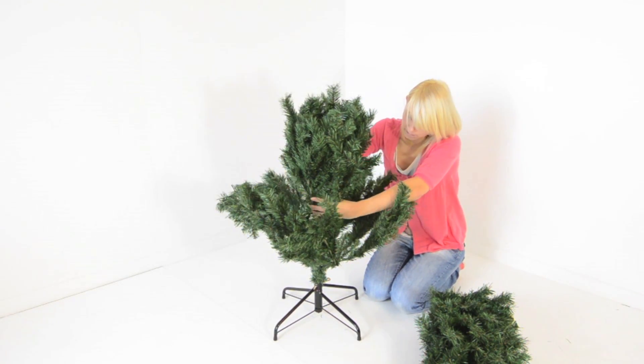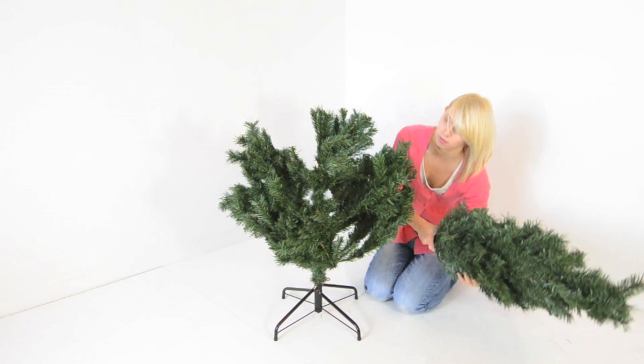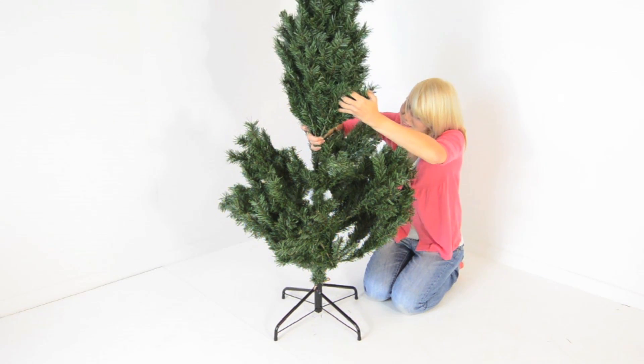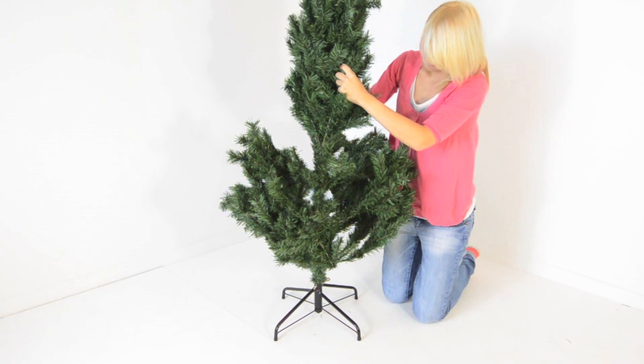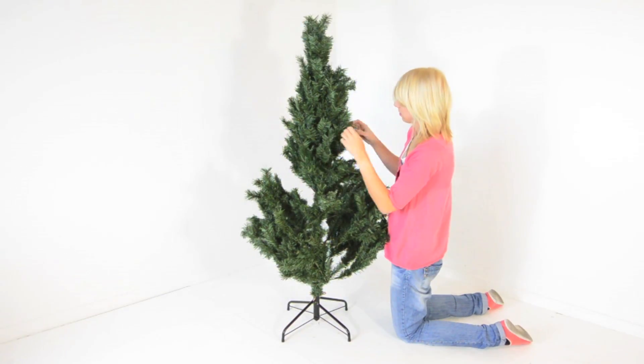Add the middle of the tree. Add the top of the tree. Finally, open out the branches.